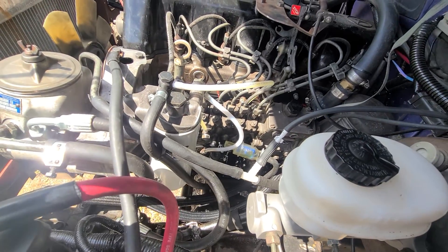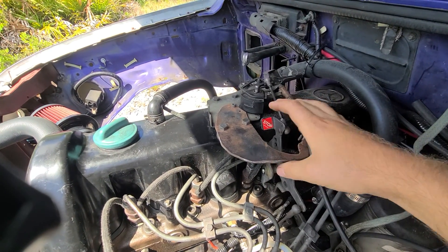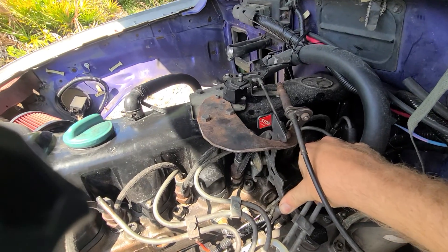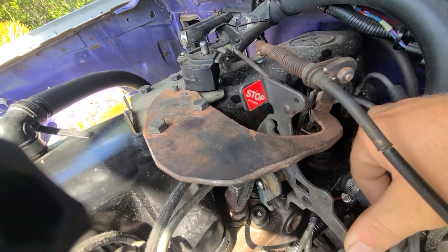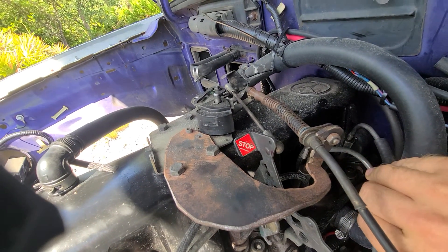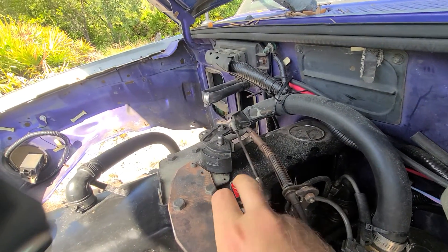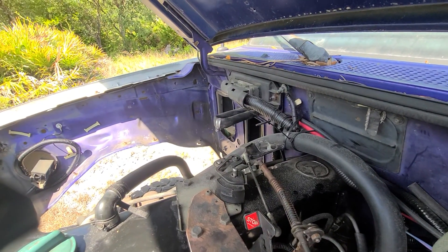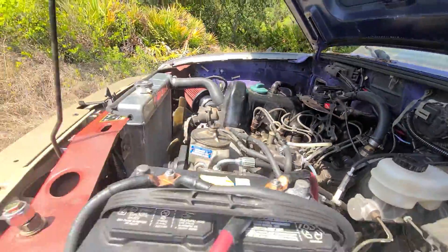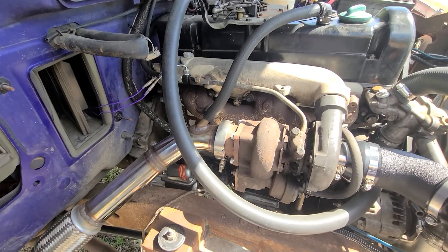That's why in earlier videos it wouldn't shut off right away — I'd have to rev it up a little to build vacuum and then it would shut off. This is the water bracket — it works perfectly with the geometry, gets super close but still works. That's wide open throttle, and you can still shut it off by pushing this even at wide open throttle.